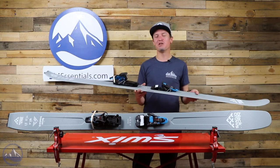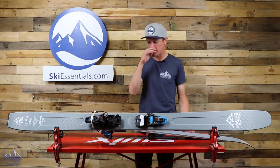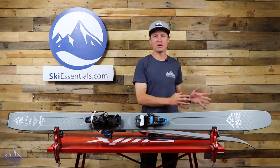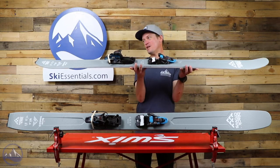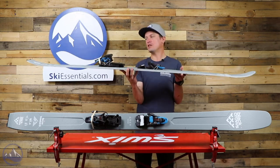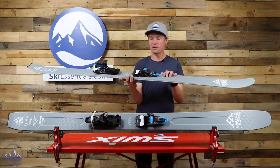This ski is really, really cool. It was designed because Black Crows athletes wanted a backcountry touring ski — a powder ski with a twin tip. It's a pretty unique ski. The construction uses Poplar, Polonia, and Isocore.